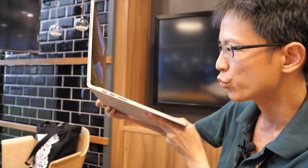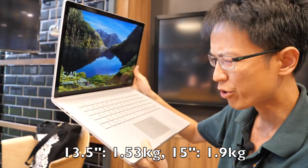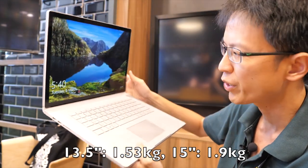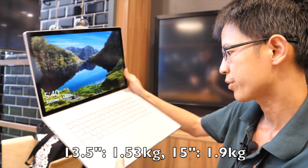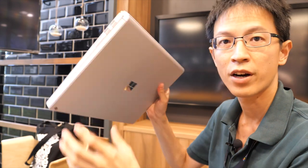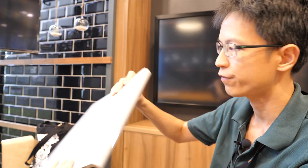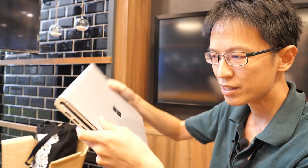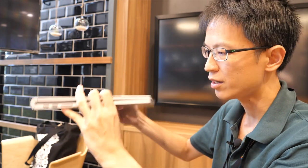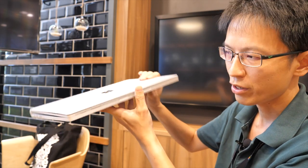It has a nice weight to it — it's not too heavy. I think it's about 2 kg, which is typical for 15-inch laptops. The overall build quality is very solid and the edges are rounded off. If you're paying several thousand dollars for a computer like this, it needs to feel solid, and it does.